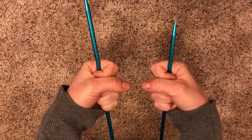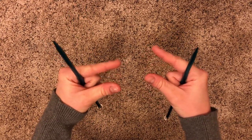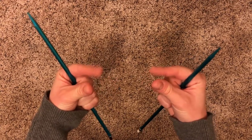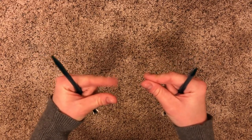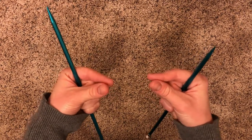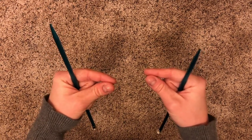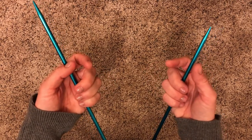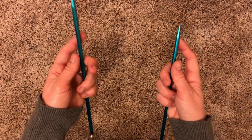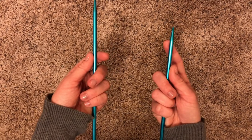Then you're going to want to take your pointer finger and your thumb and pinch them together. I like to call these my crab pinchers, but you can call them a baby bird beak or anything else you want. Remember your crab pinchers. Soften up your fist and pinch the top of your needles with the crab pinchers, just like this.